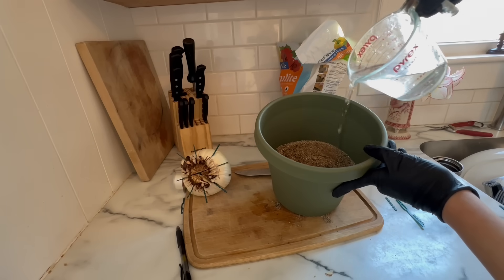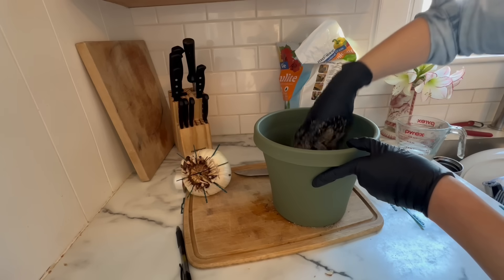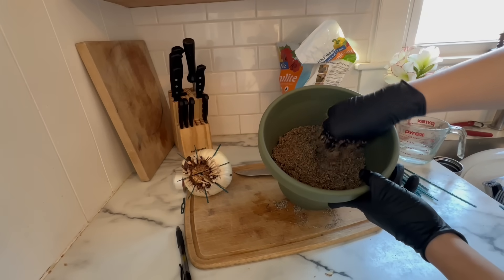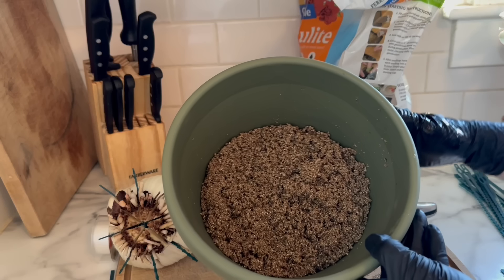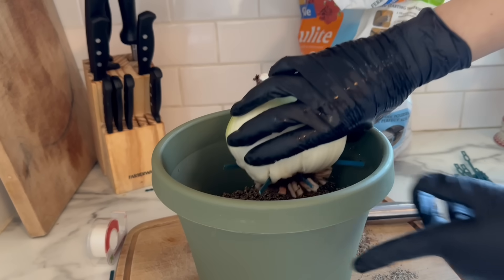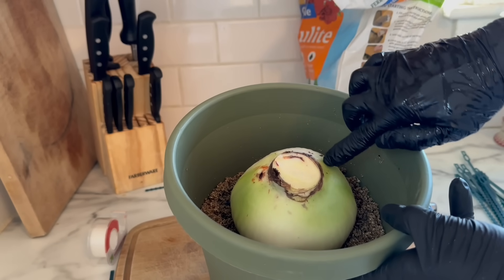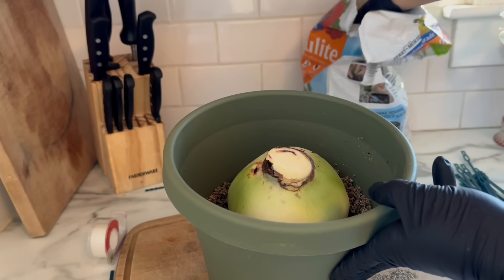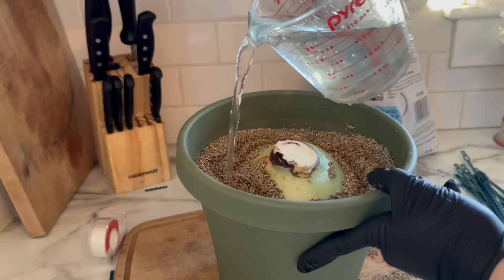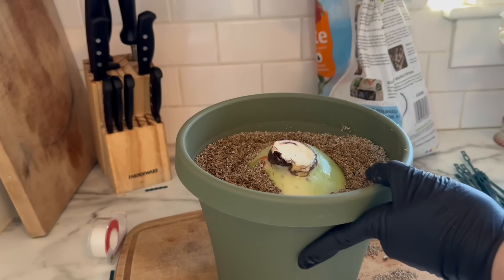If you don't have vermiculite around, you can certainly use perlite. The way I learned was to use vermiculite, but I'll link a bunch of different studies below so you can decide the best medium for you. So here's some nice pre-moistened vermiculite. All we're going to do is stick the bulb right into that vermiculite — roots down, cuts down — and we'll bury it just like you would a regular amaryllis bulb, leaving just a little bit of the top exposed. Go ahead and give it a bit of water, not necessarily to water the bulb, but just so that the medium is moist.